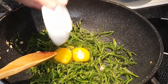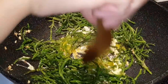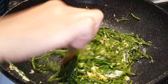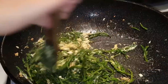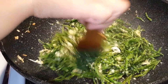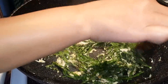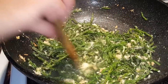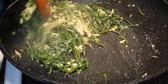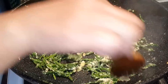Egg. You want to saute until the egg is thoroughly cooked. Very simple, easy recipe.